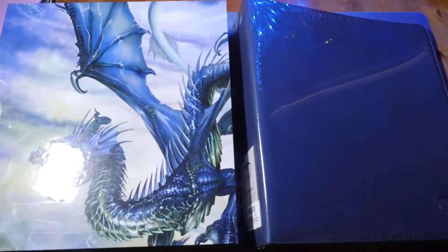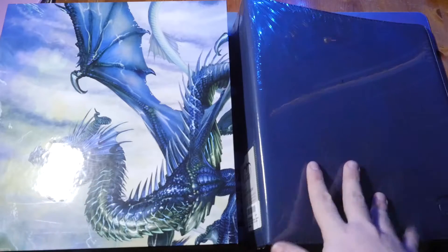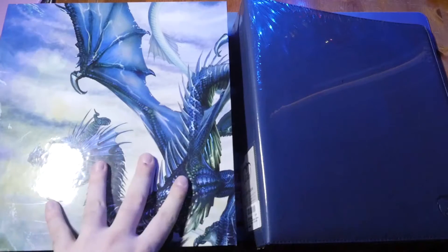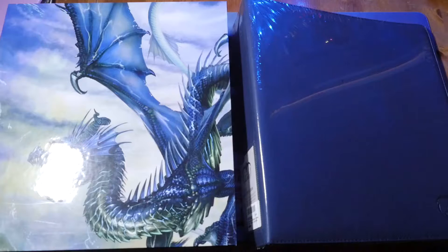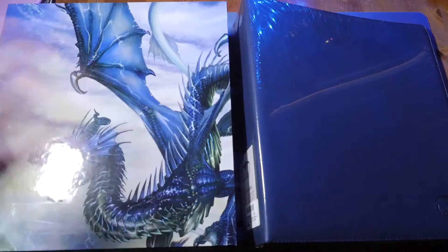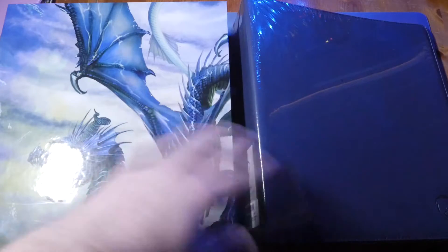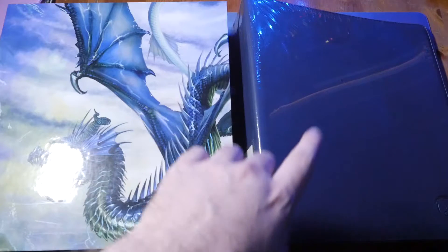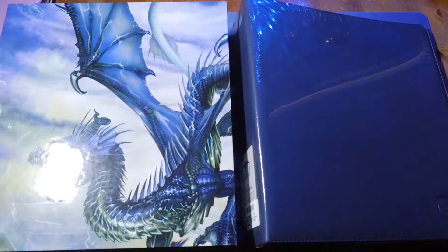They are big binders so we'll do one at a time. They both retail at about the same price - I paid 24 pounds for this one and 20 pounds for this one. This one came from my locals, this one came from Amazon. You can get different colors of both, and the Xeno Skin also comes in a four-by-three layout as well as smaller sizes.